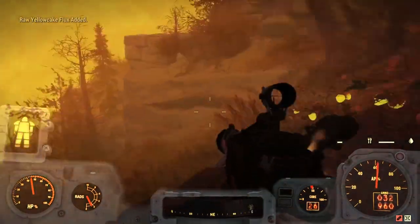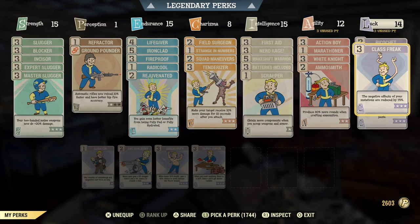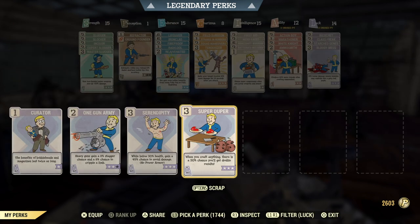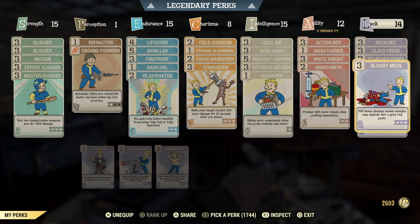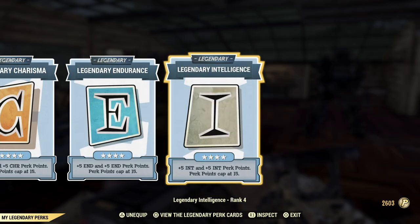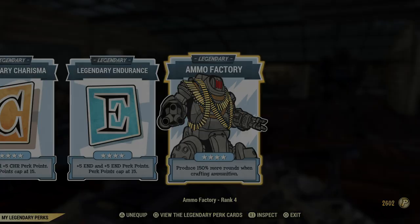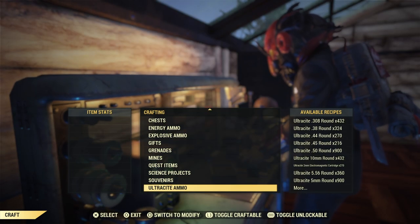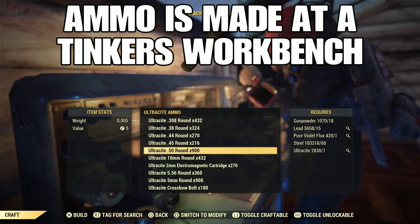Definitely check out that video before you go stabilizing flux. After you have stabilized flux and maybe watched that video, make sure you have the right perks equipped: Ammo Smith, Super Duper, and Ammo Factory under the legendary perks. Maybe you can't have all of these maxed out at first, but that's something to work towards. I highly recommend getting these cards all maxed, and then you're ready to make Ultrassight ammo.